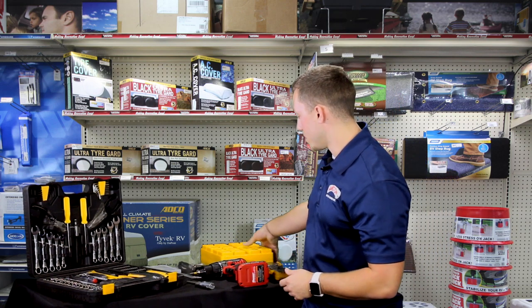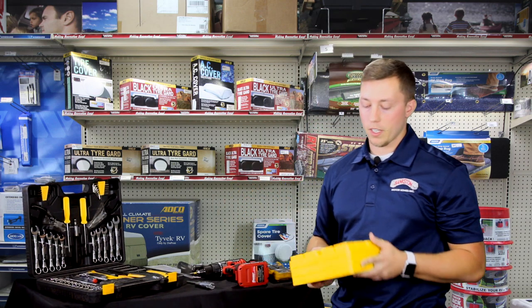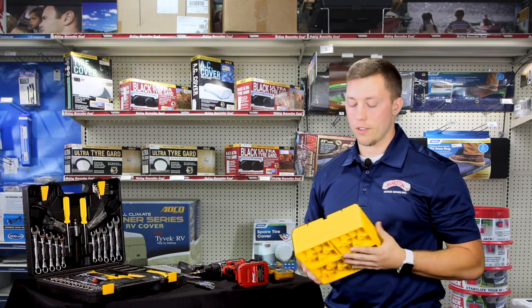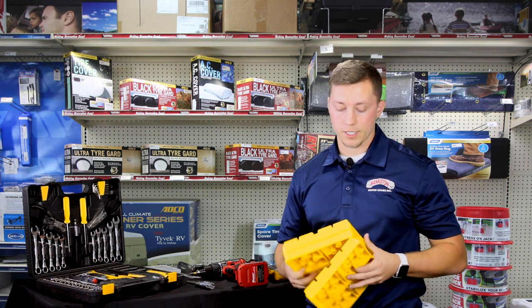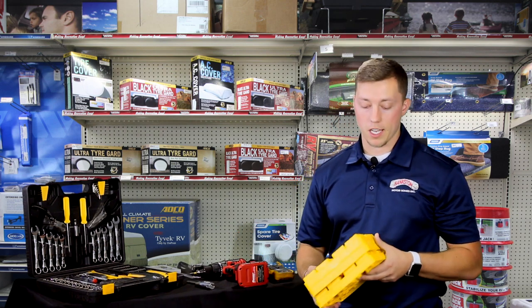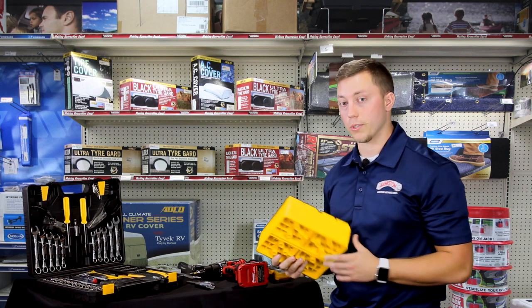And lastly, we have the stackers here. With these stackers, they have a lot of different uses, but the main use is they can level your camper out real nicely. And if you have a blowout on the side of the road, you can stack these like Legos, drive your camper up on them, and change your tire a lot easier. Very simple, easy to use.